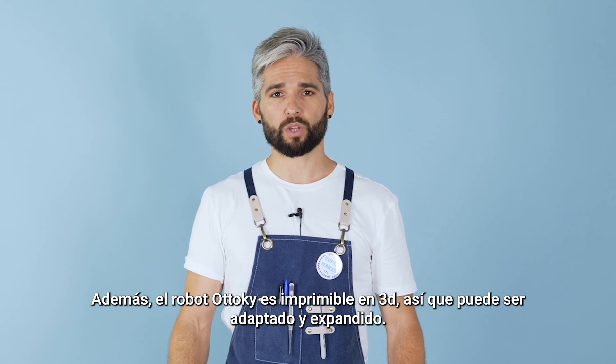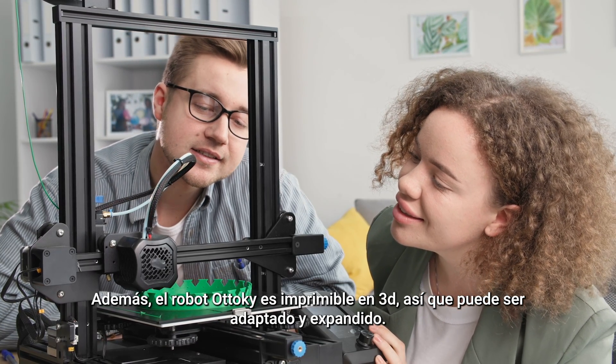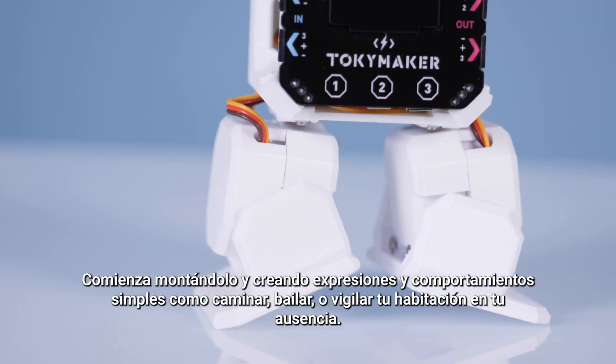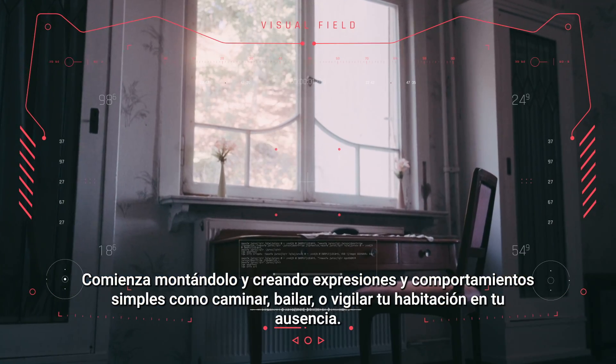Furthermore, the robot Toki is fully printable in 3D so it can be adapted and expanded. Start by building it up and creating simple expressions and behaviors like walking, dancing or guarding your room in your absence.